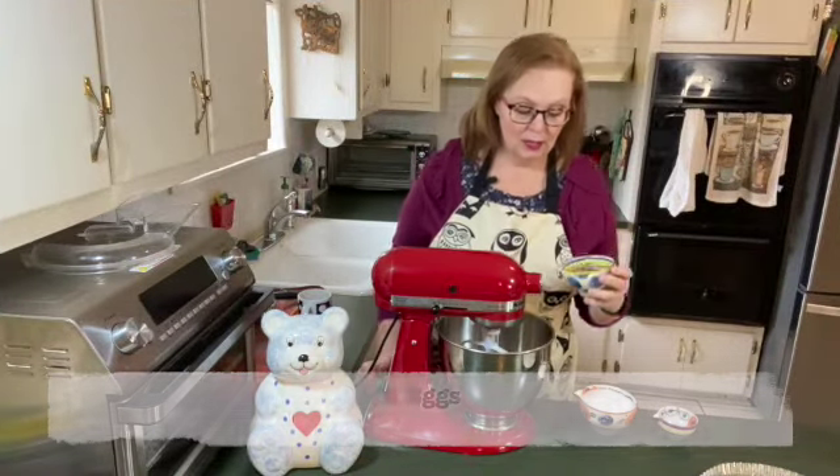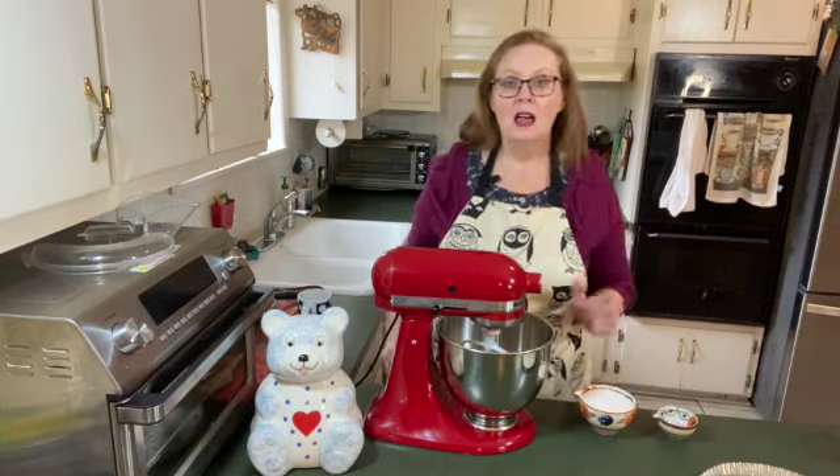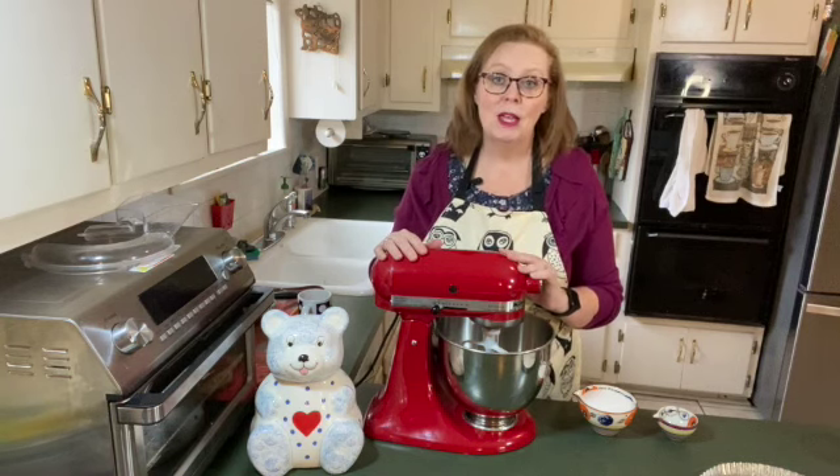First up, I have two eggs that I'm going to pour into the bowl of my stand mixer. I have the paddle attachment on. I'm going to turn it on to about four, and I'm going to let it beat the eggs for about two and a half minutes.